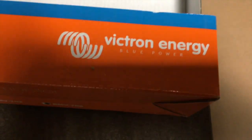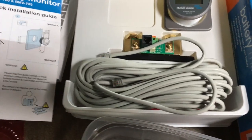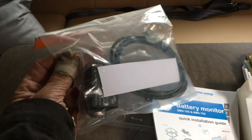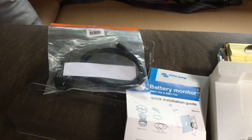This is the battery management system made by Victron Energy. It consists of a head unit, a shunt, a cord, and some limited instructions with a Bluetooth dongle so I can read the readings from my phone.